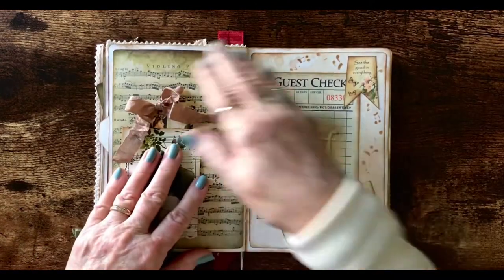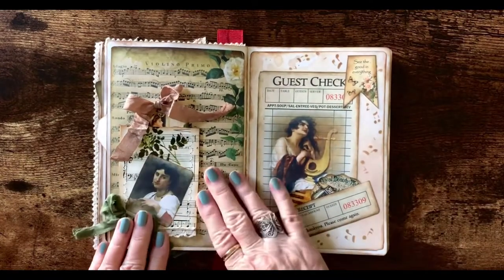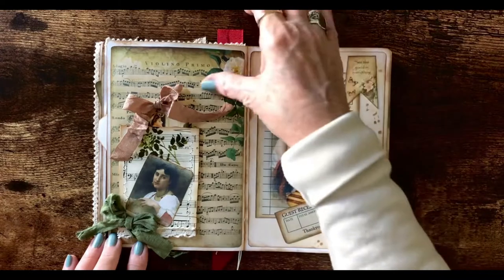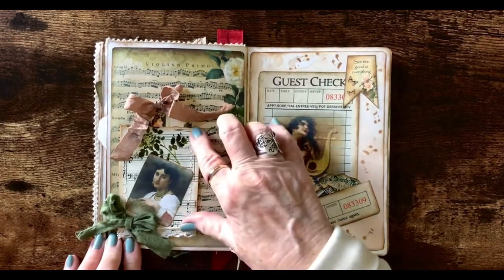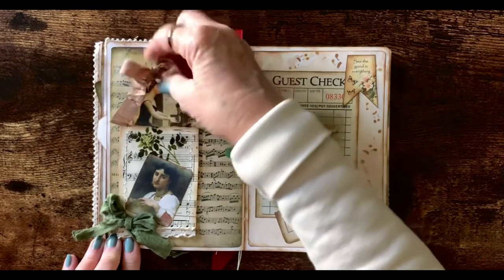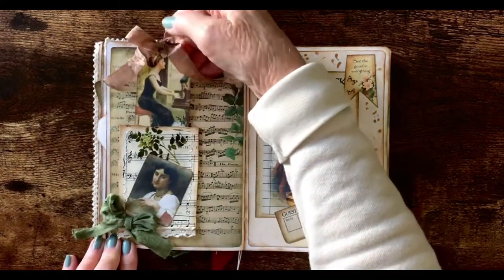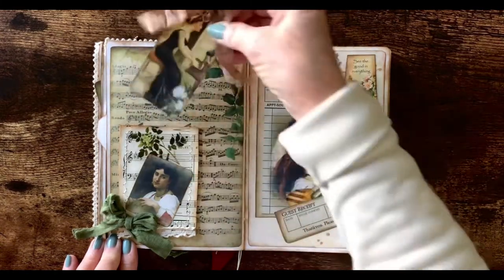These two pages were plain blank pages so I decorated them with pieces from the kit. This is some music from the kit. This is another toilet paper roll that's been fixed like I told you before. I've tried to use lots of ribbon in here — I just love this old ribbon. And this piece can be written on the back.